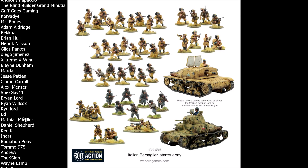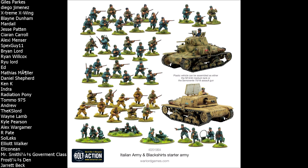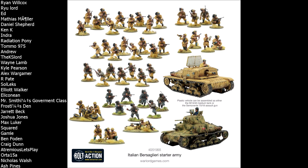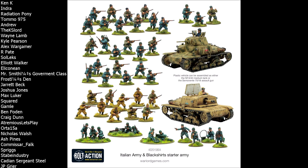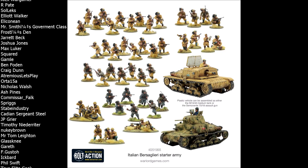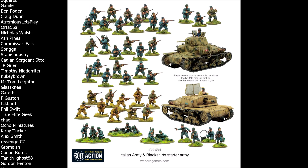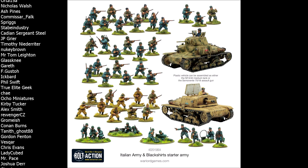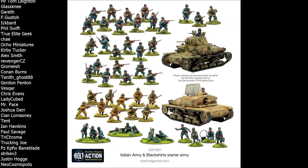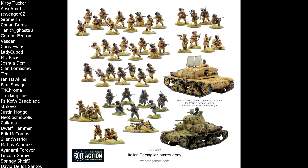Now let's do a deeper dive into the individual kits, starting with the plastic Italian infantry. It's great that we now have plastic Italian infantry — for a long time only metal models were available, which was a real barrier to the faction. These plastic infantry are among the latest kits developed by Warlord Games, so the mold lines are very subtle, and the quality of the sculpts, faces, and poses is top notch. They also come with loads of extra parts and bits to really customize your infantry.